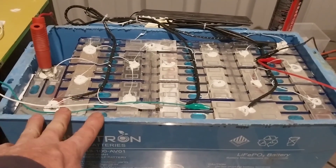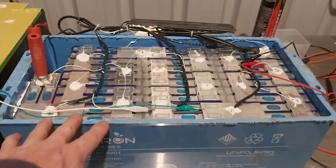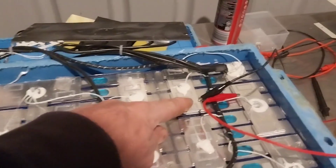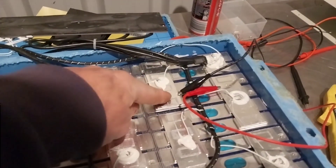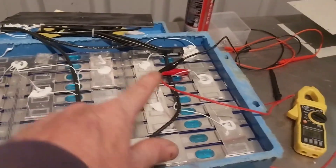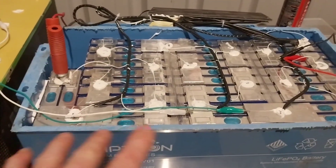Any cells that were too low after charging this up with the charge controller, I put on my power supply and I charged those up to 3.5 volts — about 3.45 volts — on the power supply.